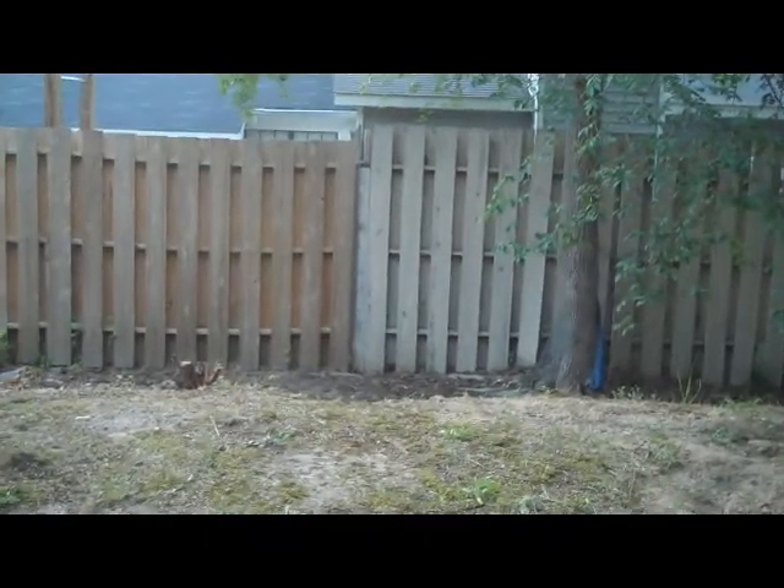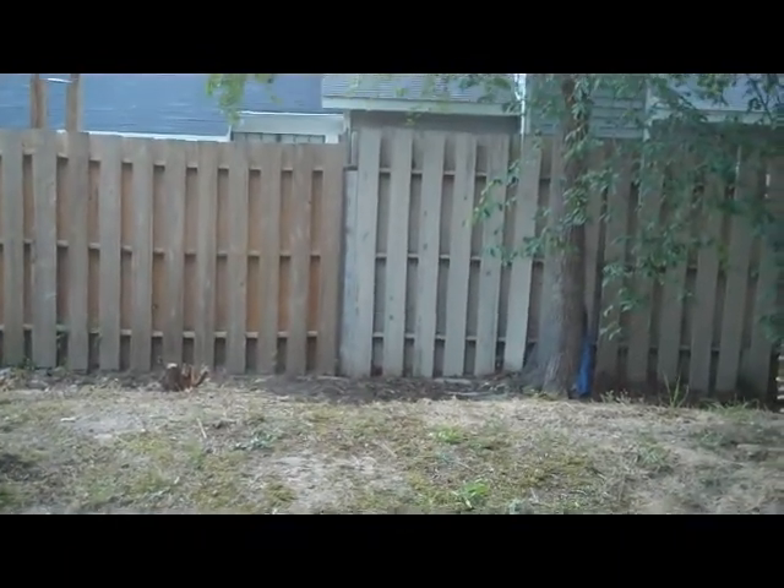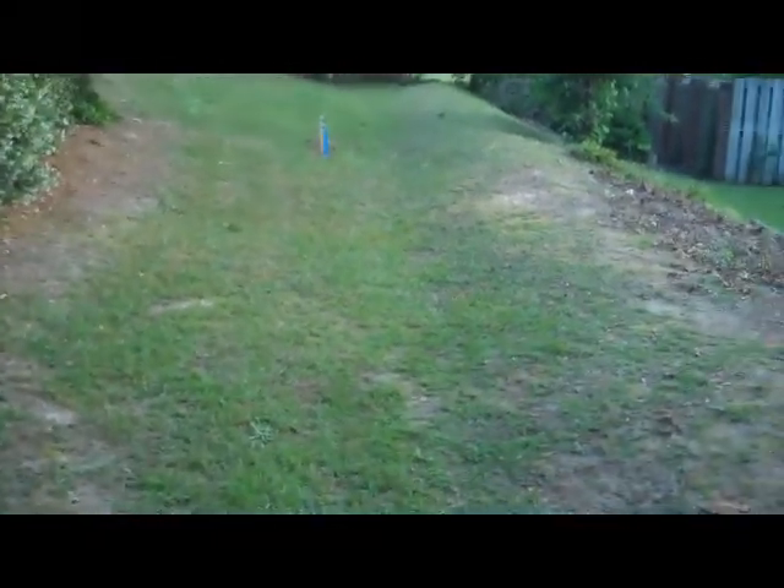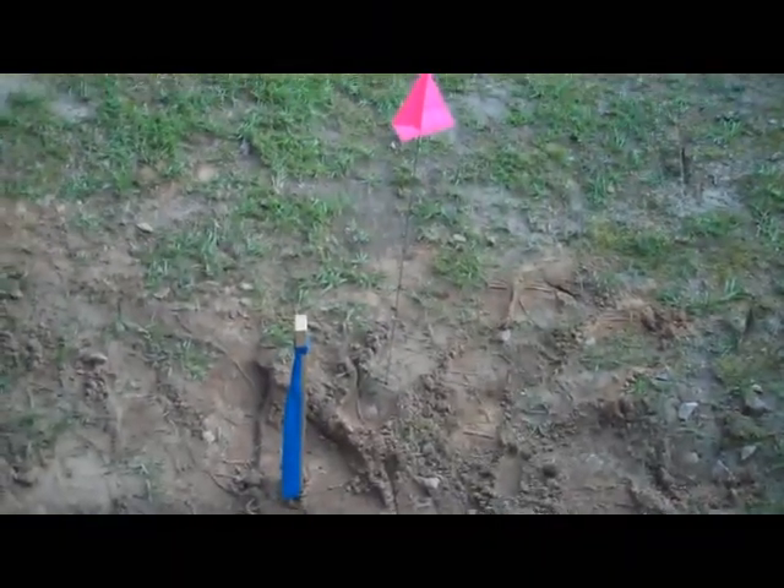What we're proposing is bringing the fence back to the property line. Of course we're going to come in probably six inches to a foot on the inside of the line just to be safe. This is the clearing down on getting this hill cleaned out.